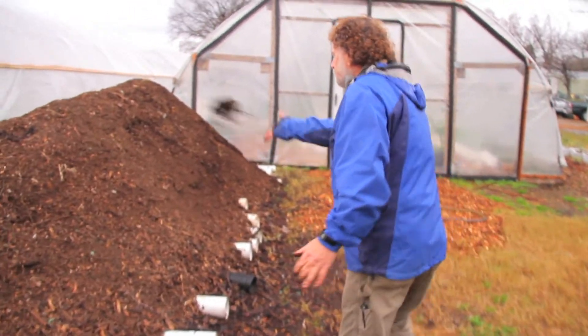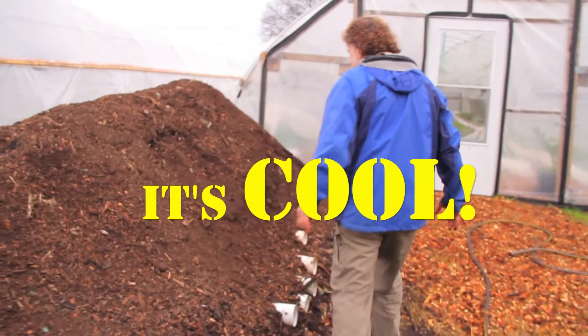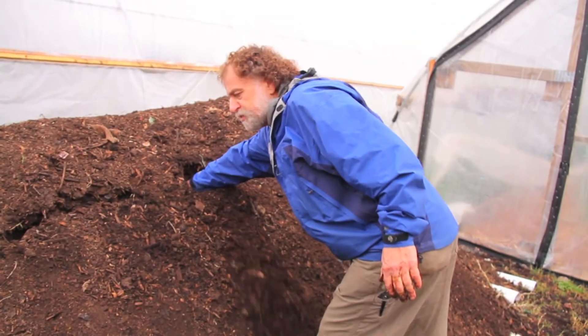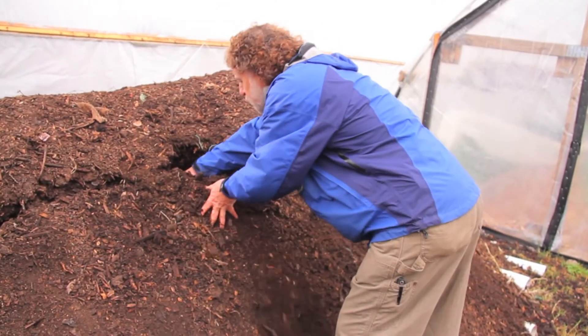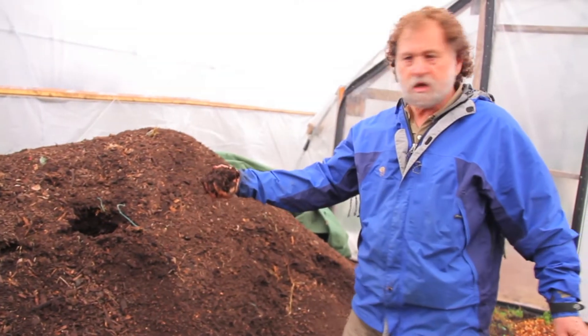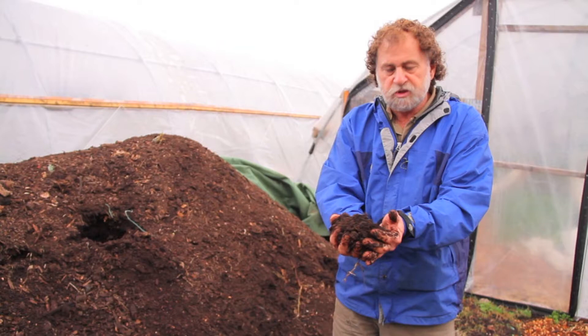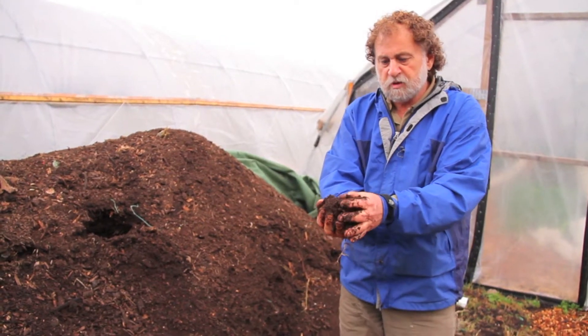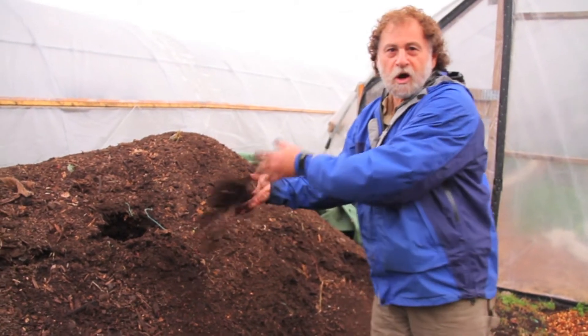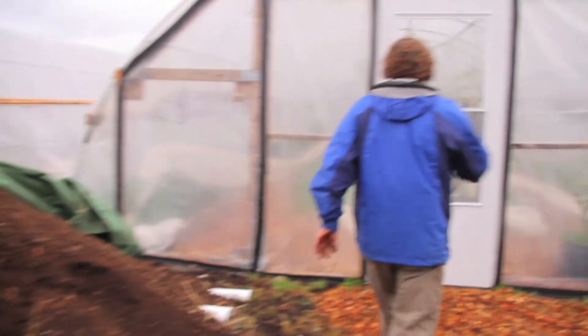The most important thing about this pile is that it's cool. It should have an ambient temperature, as opposed to the active pile we just saw. There is no steam coming out of this pile because it is finished and probably ready to be put onto our nice garden, which is right here.